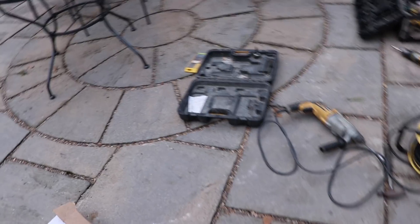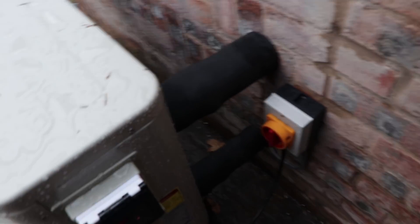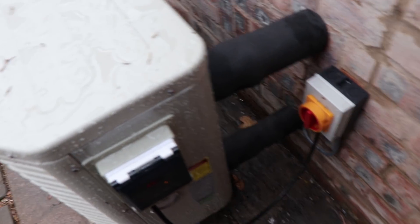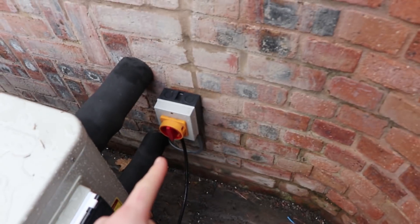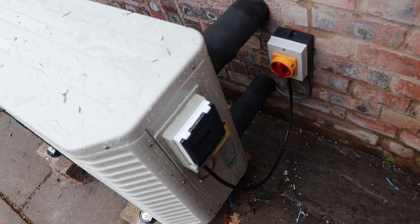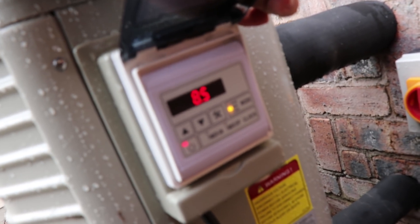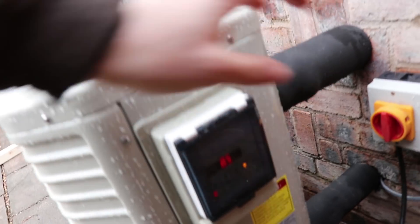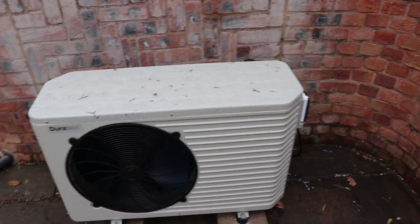We've got the heater in place and plumbed up. At the back I've put a two-inch outlet and an inch-and-a-half inlet because the pump is inch-and-a-half. I've insulated them so no frost can get to the pipes. It's got a main isolator switch there and goes straight into the unit. I've set the unit at about eight degrees - it's currently eight and a half, which is where it turns off.